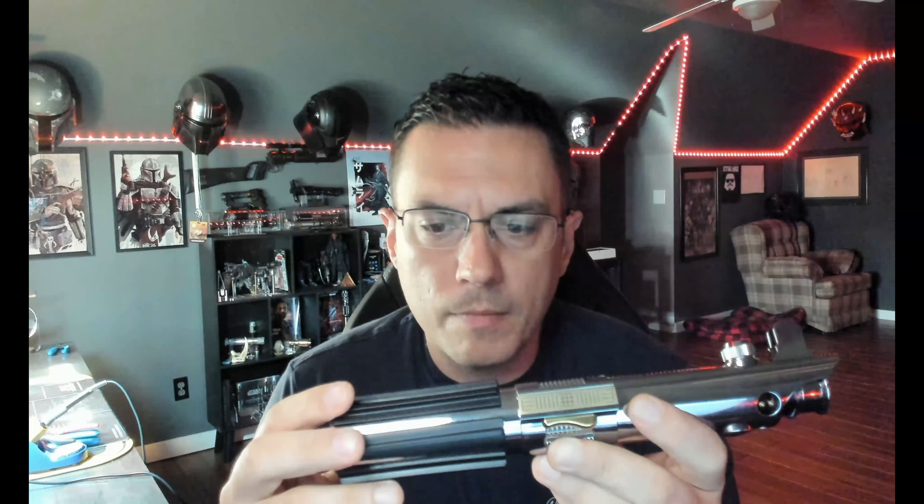Hey, good morning Alex. Quick demo video for you for your Anti-Flex Elite by Seven Chambers. Happy Father's Day if you've got children. This is the install — the Proffieboard is the one that you provided me, and then I did everything else.